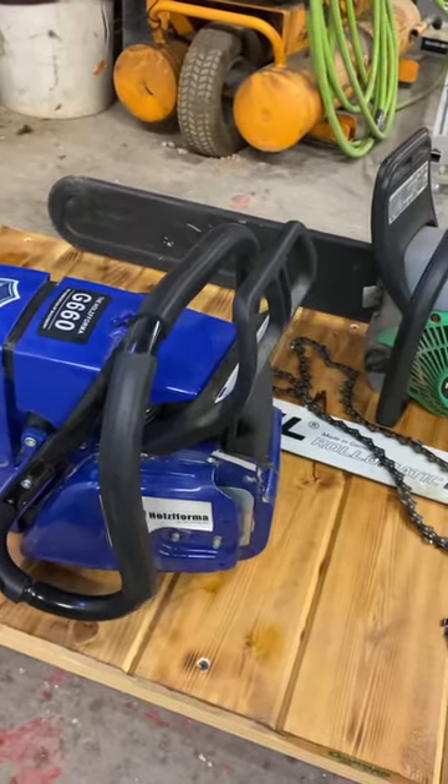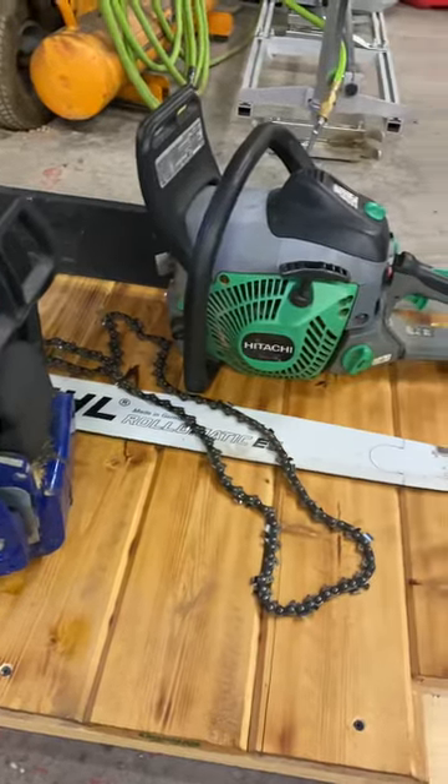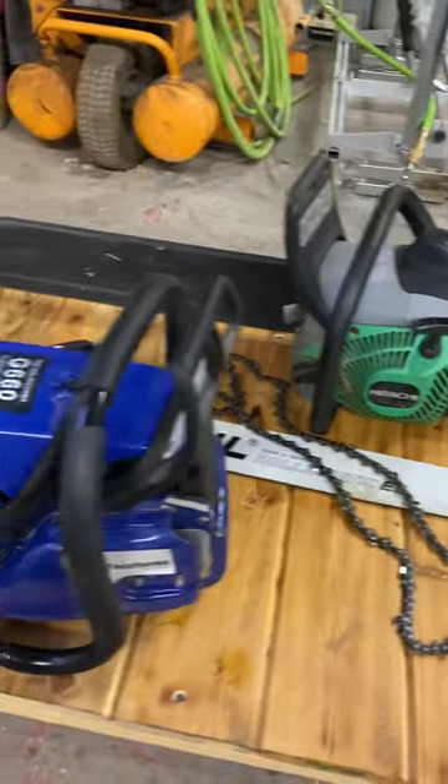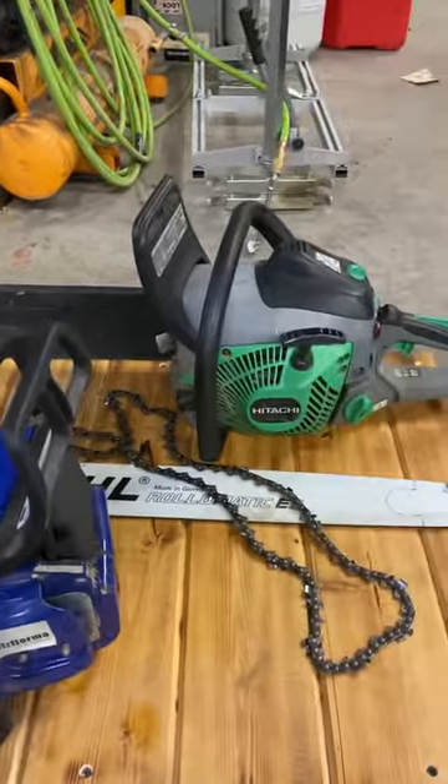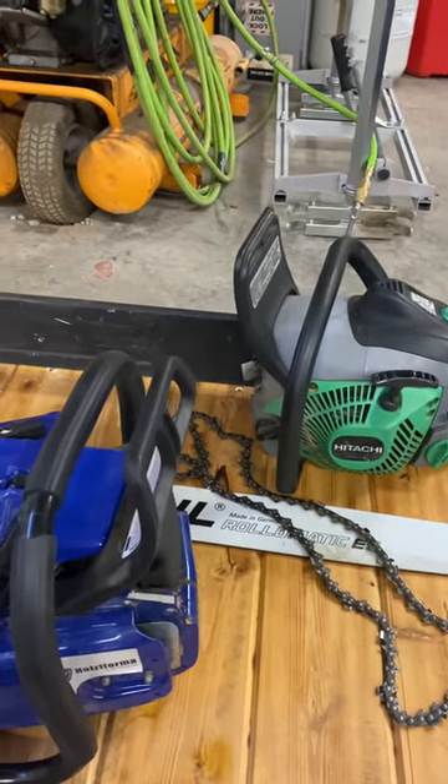This has been set up so I can mill with it. And that's a Hitachi 50cc — way underpowered. It's running a 20 inch bar, 325, 450.